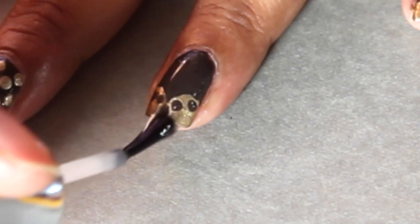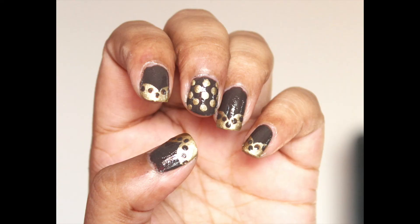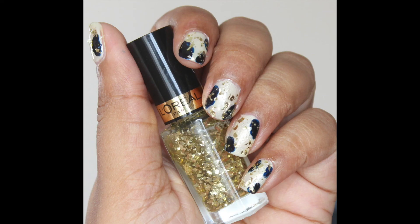Finish off the look by adding a layer of top coat on all the nails and that completes the tutorial guys. If you enjoyed watching this video hit the like button and subscribe to the channel — thank you so much for watching, I will see you in my next video.